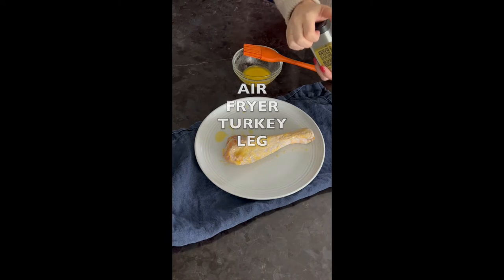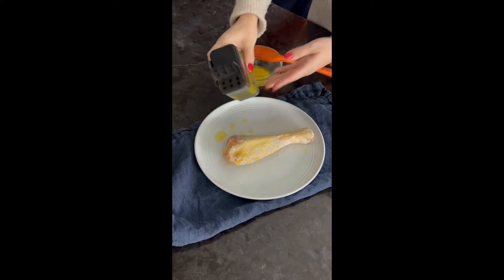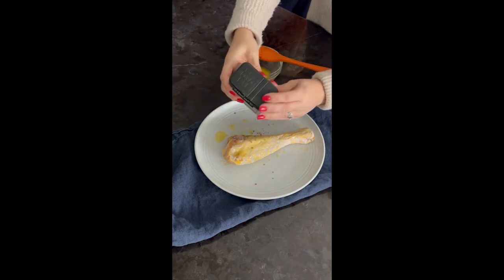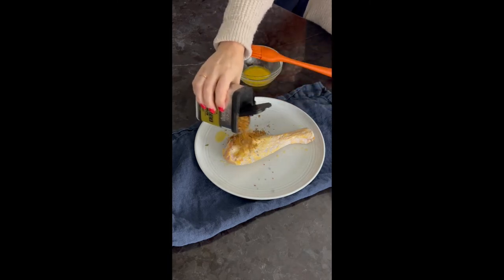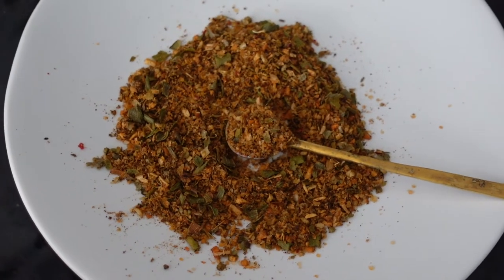When putting together this review of the Traeger Fin and Feather rub seasoning, I was having trouble finding out exactly what ingredients are in it. On the label it says garlic and paprika, which are obviously there, but you do see chunks of green seasoning — green herbs in there. So this is what I've kind of scoured the internet to find out what's in it.